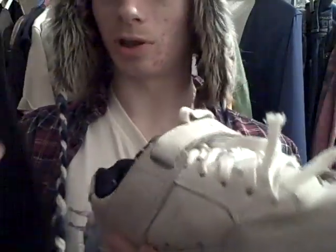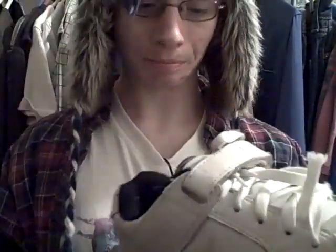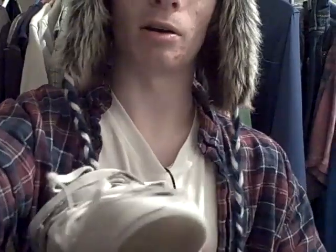If Circa were to put something in — like a gel insert in the heel, or some really soft rubbery foam — these would be the number one shoe to get. Or just get some Dr. Scholl's in there. I highly recommend getting the Circa 205 Volk. These are really, really nice shoes. So yeah, that's my review on it.